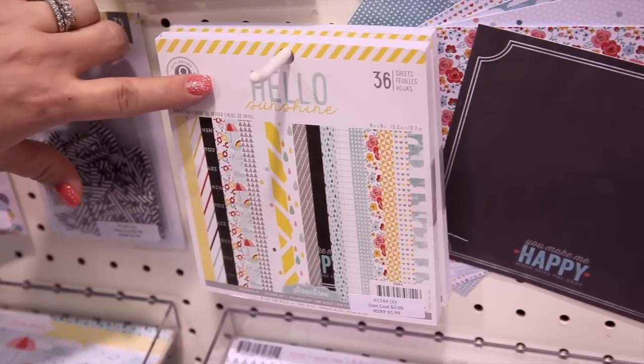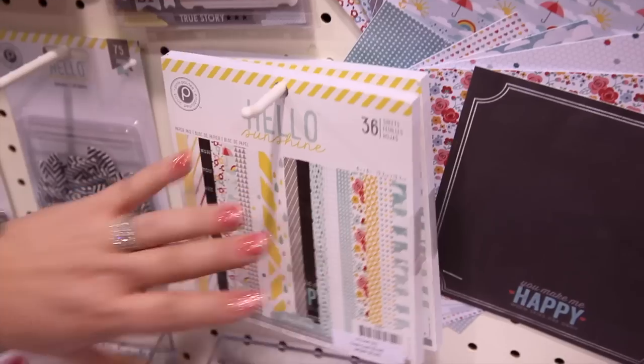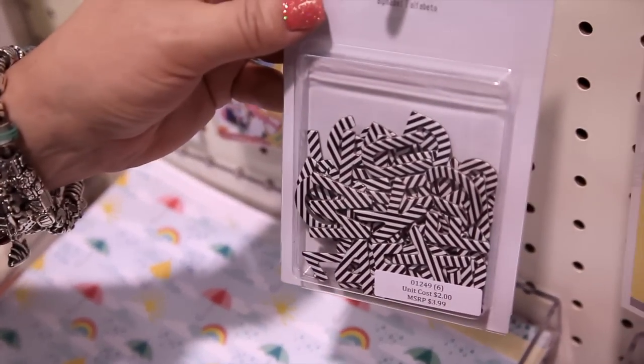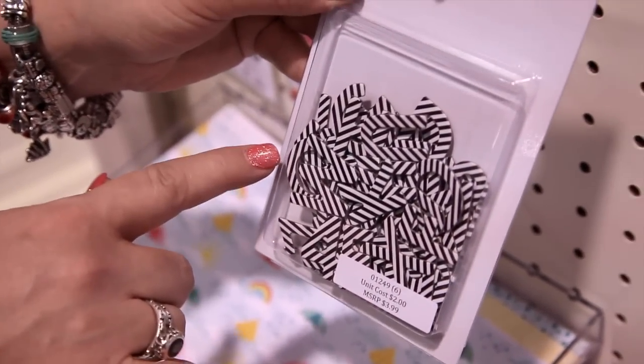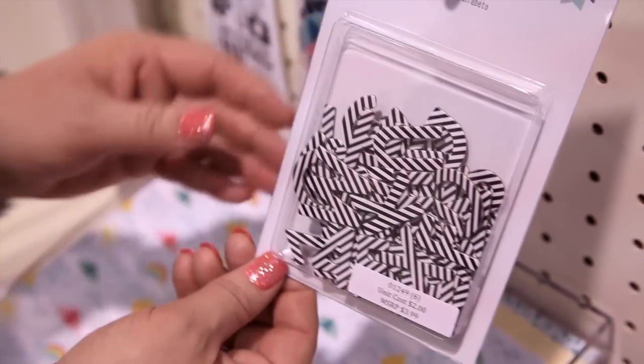We've got, of course, the 12x12 paper pads and the 6x6, making the card makers happy as well as the people who do pocket pages and want the smaller scale. The most versatile letters — our alphabets — have been really popular this show. The striped chipboard is really quite a bit of fun.